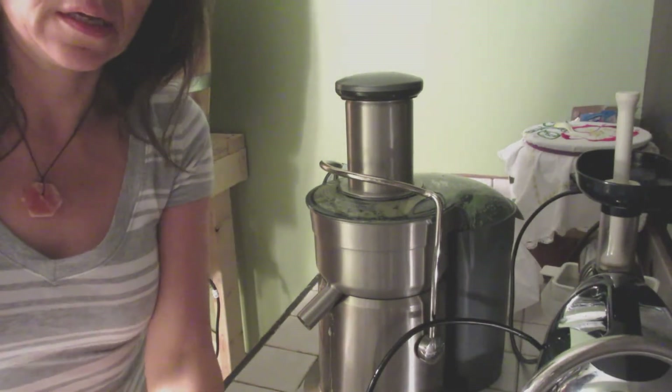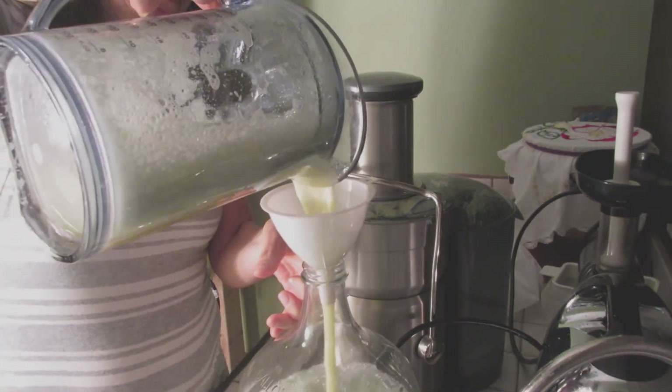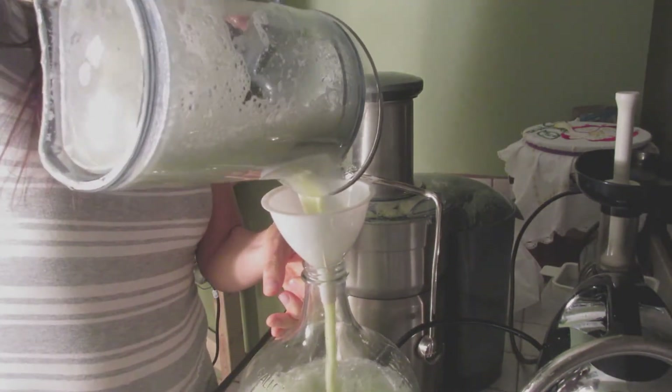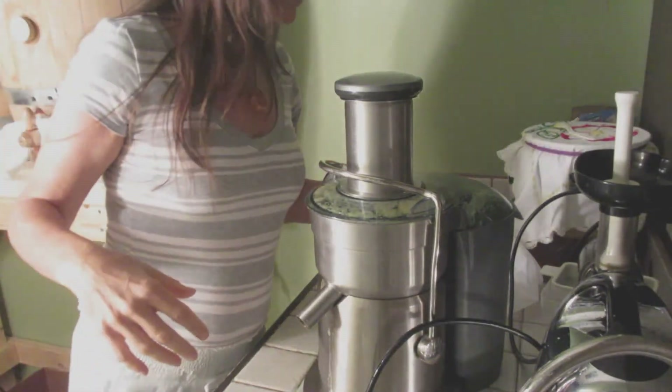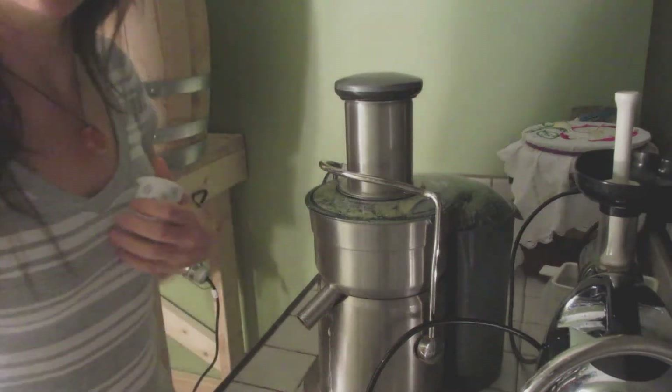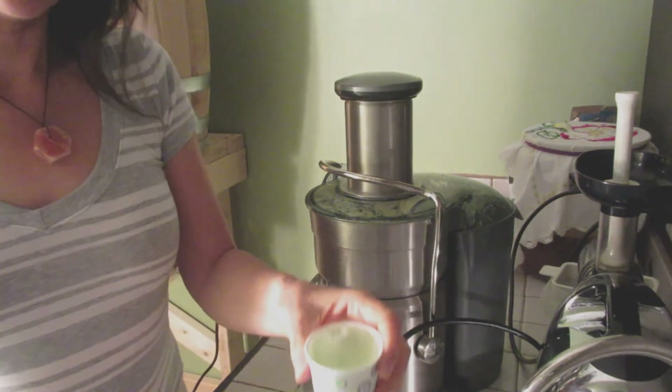Pour it in my jug here — you can see what I'm doing. Look at that, I got over half a gallon. Good stuff. I've made a mess. I'm going to give it a try right now. Here we go. That's very, very good. I do like it, I like it a lot. It's very good juice.